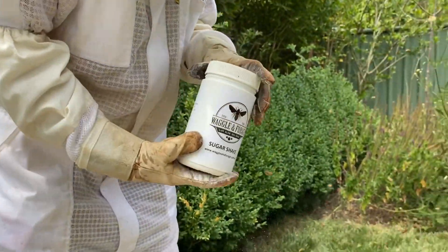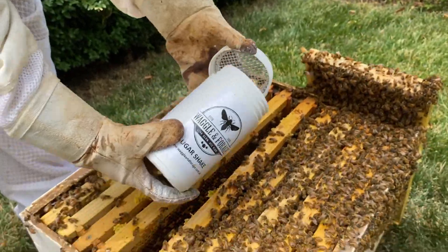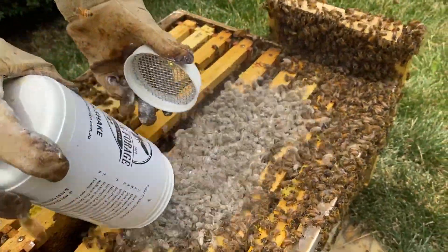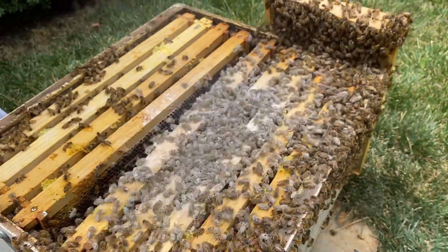Then we empty the bees onto the top of the hive — and there they are. They'll be having a bit of a party for the next couple of hours cleaning that up.